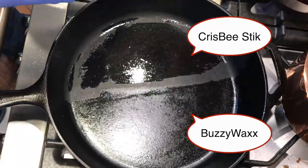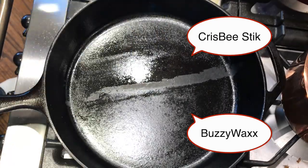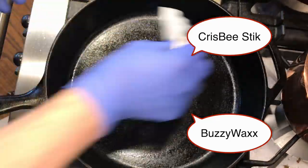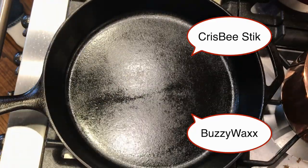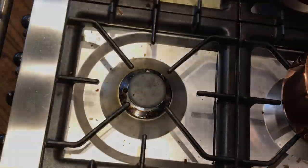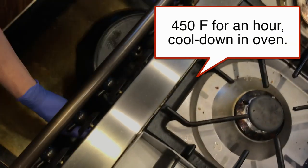I heated the pan, took a towel, and rubbed on some Buzzy Wax — almost like you're going to shine a pair of shoes — rubbing it all over the right side of the pan really well. For the Krisby Stick, you take the stick and rub it directly on the pan so a little melts off, then take another towel and rub it in really well. Then I seasoned the pan in the oven.